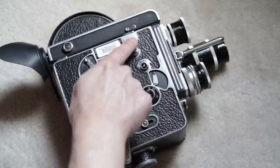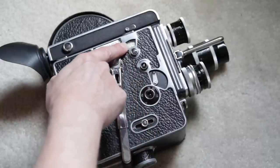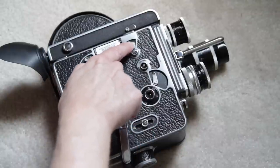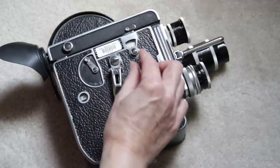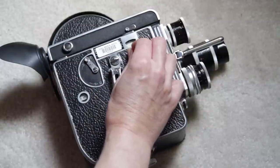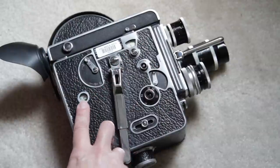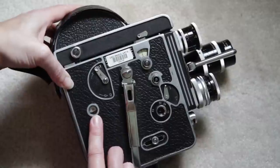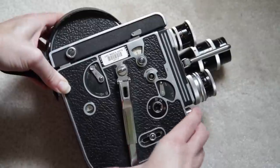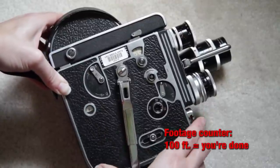As we continue up, here is your frame counter. If you were doing single frame, you can see you can count how many frames and not lose track of that, and this will reset it. That's just if you're doing something very precise. If you just want to know how much you've shot, you come over here to the footage counter. You can see here it's at 15 — it counts up from zero to 100.